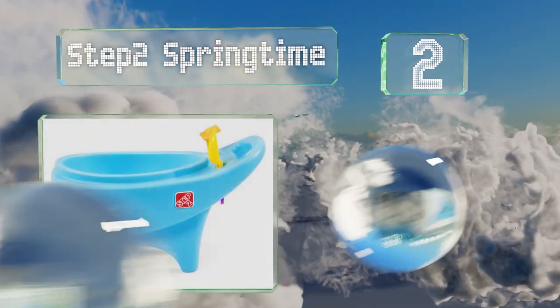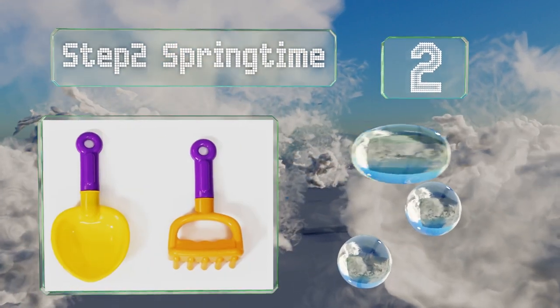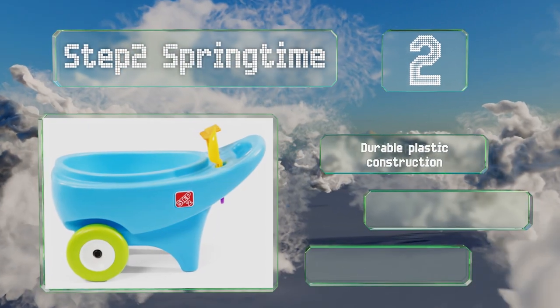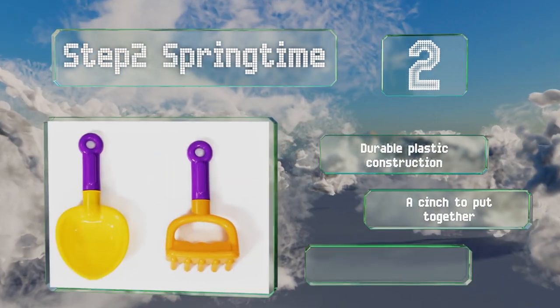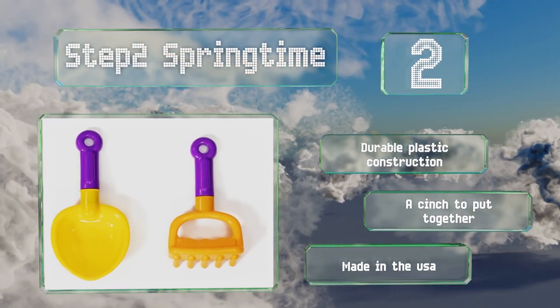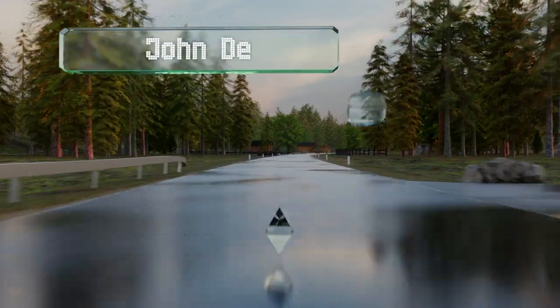At number two, the Step2 Springtime is equipped with an easy-grip handle, a large basin, and onboard storage for the included hand rake and trowel. It's great for indoor or outdoor use and can haul anything from homegrown produce to your child's favorite toys. It's a durable plastic construction made in the USA and it's a cinch to put together.